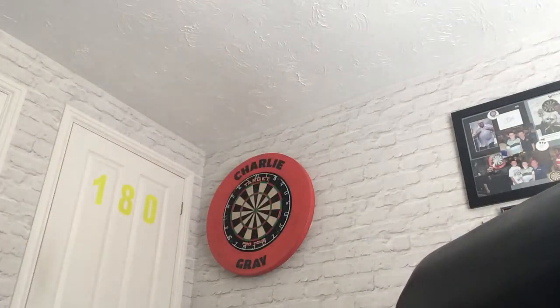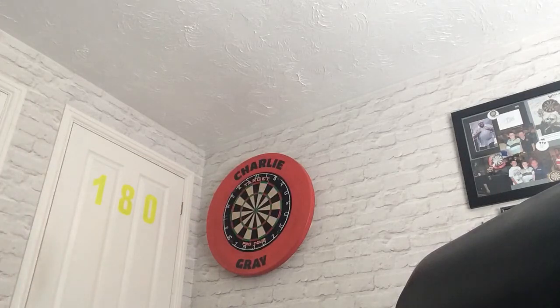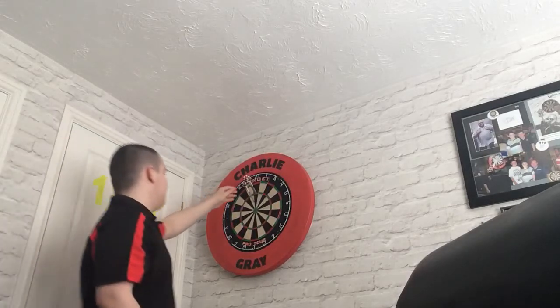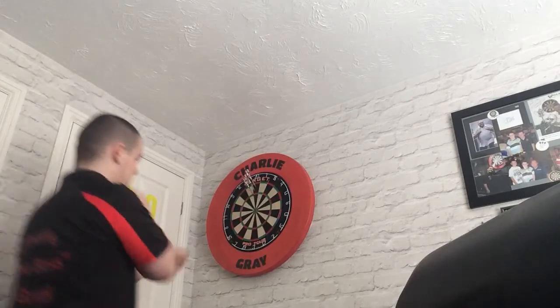A little bit of spin there. I've put the short stems on because it's quite a long barrel — it might be fine for people. One more throw.